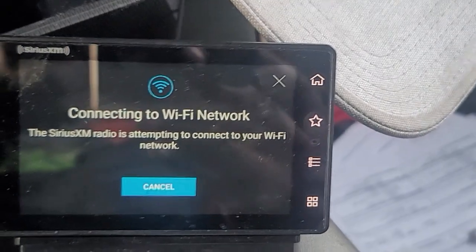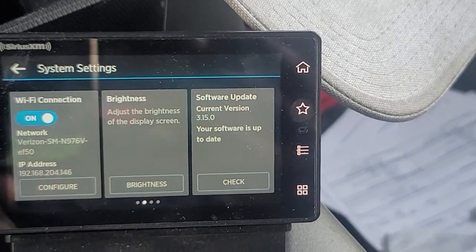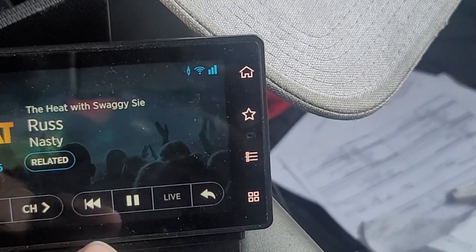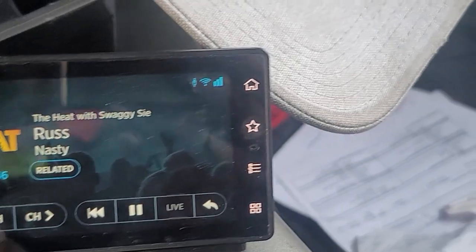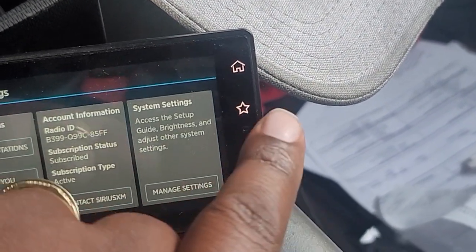It's goofy. This is hard to explain. You would think this system would run better.